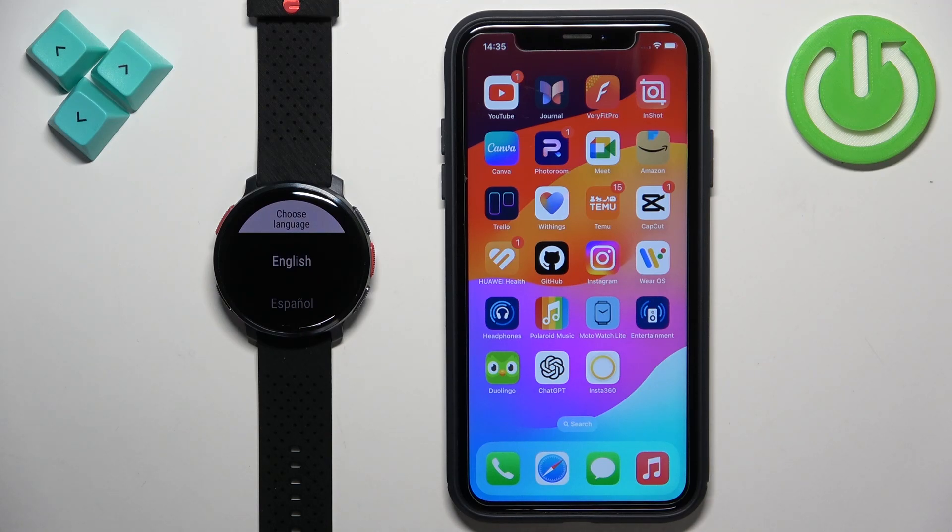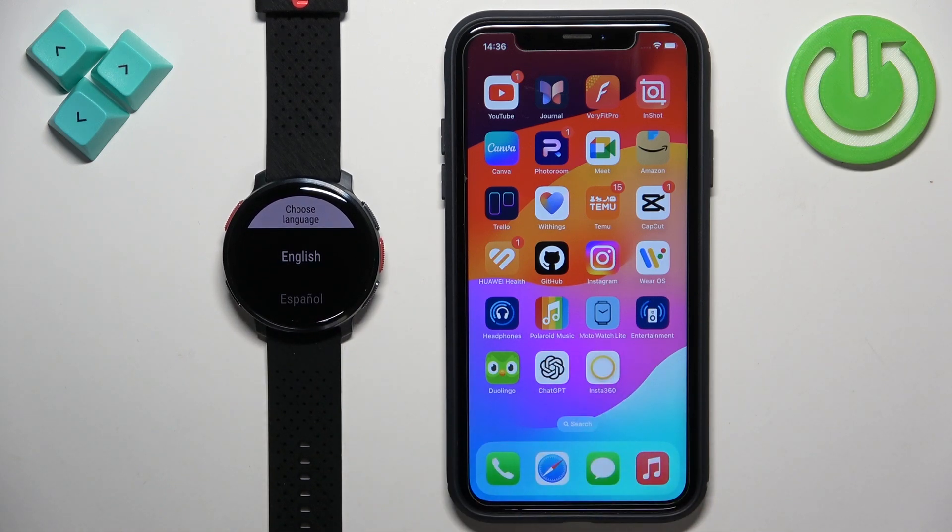Welcome! In front of me I have the Polar Vantage V3 and I'm going to show you how to pair this watch with the iPhone.